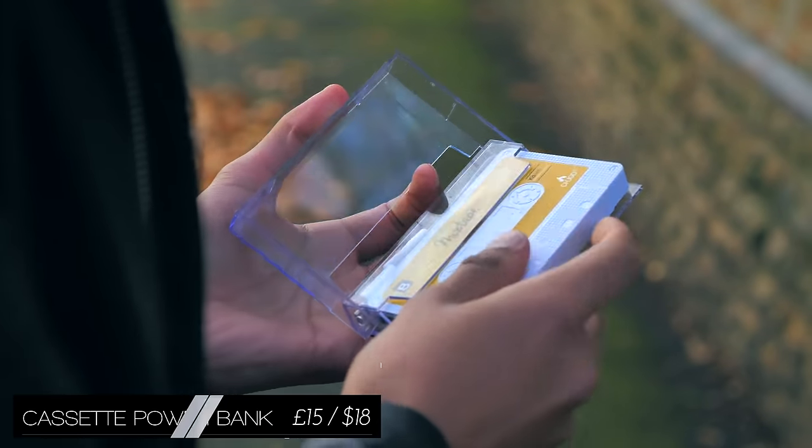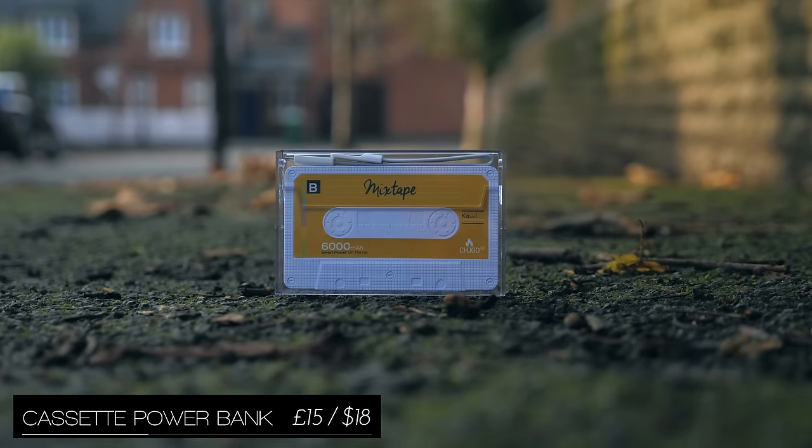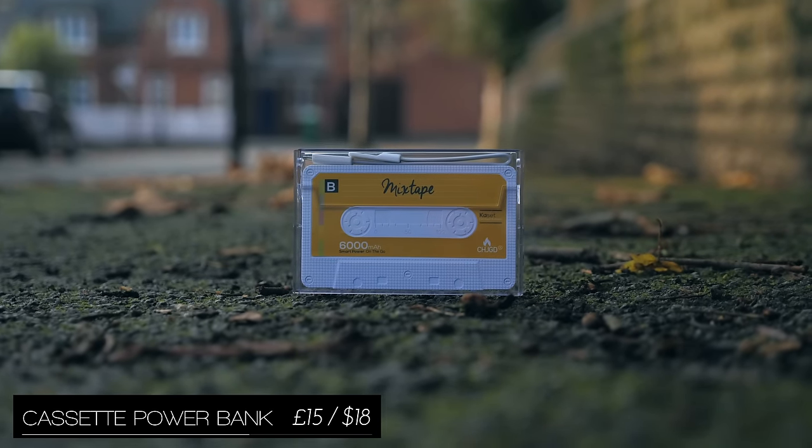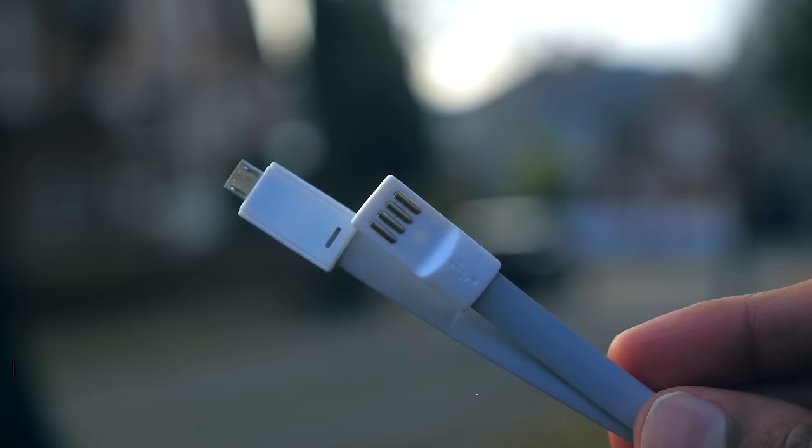The cassette powerbank is one of my favourite powerbanks. It's got a decent capacity — 6000 milliamp hours — but more importantly, faithfully recreates its source material, and I like the slick ribbon cable that comes with it.